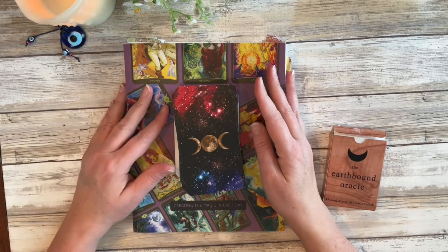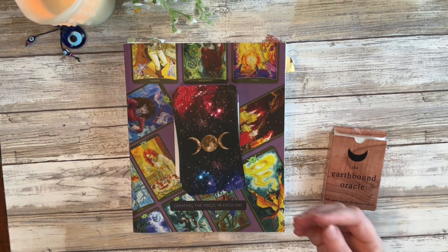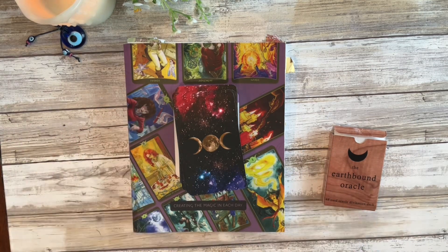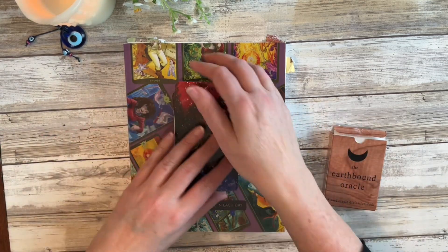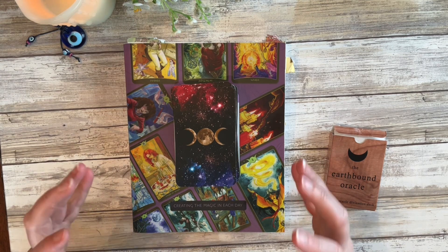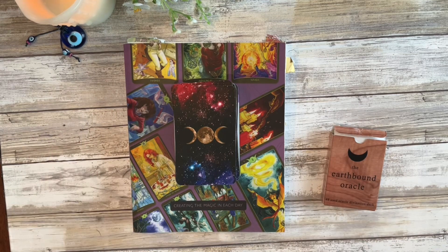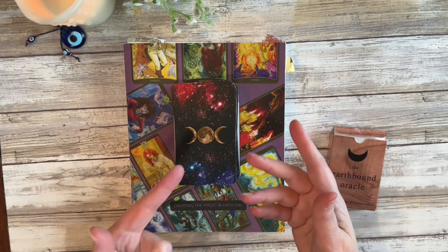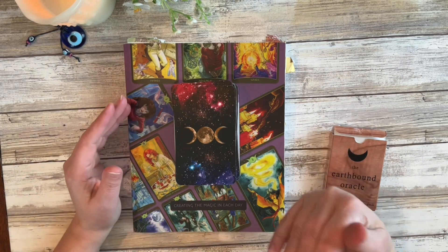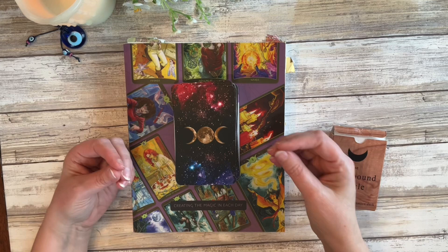Hi, I'm Carrie and welcome back to my channel. Today we're going to do a little Magic Monday talk — which was Witchy Thursday, Magical Thursday. I don't know, it's whatever day I can fit the video in. Thanks for stopping by because today I'm going to talk to you about how I use nothing but tarot and oracle in a magical working.